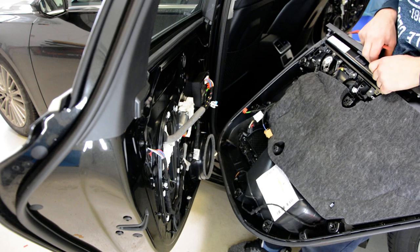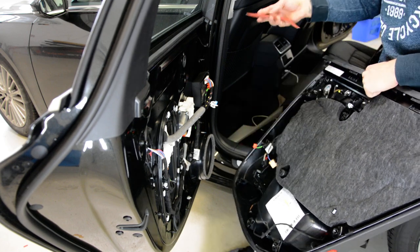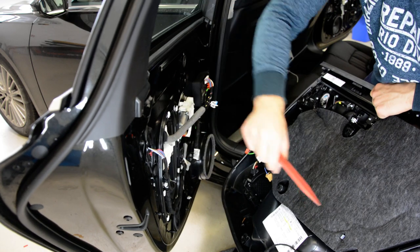You need to pull this red tab and also pull the connector out. This is your door panel — you can see they changed the clips. Here are metal things that came inside.